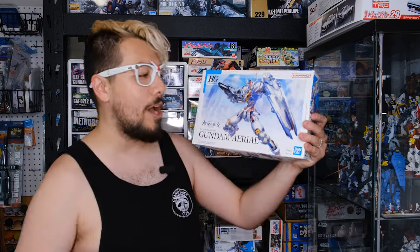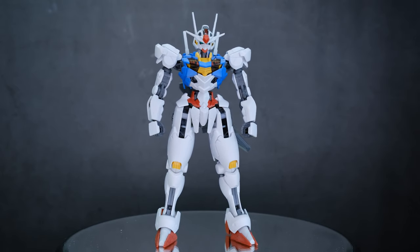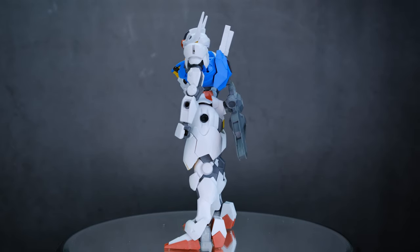Look at that — love the graphic design on these boxes, so good. I've built a few of these but just haven't done videos on them yet, but they're all coming. In fact, the next like five videos are Witch from Mercury kits. I've been editing and filming them together, so that should help with my time management — I know these videos come out fewer and further between than I'd like.